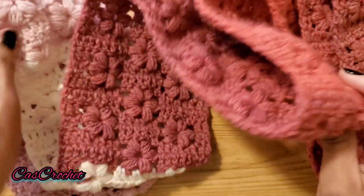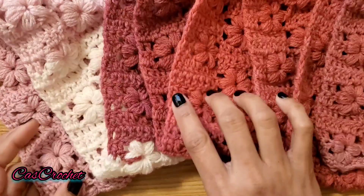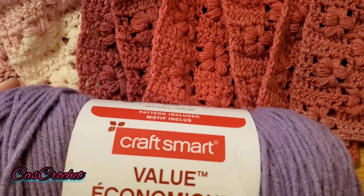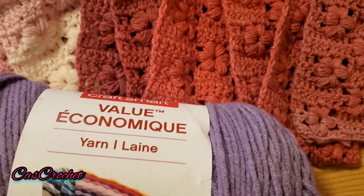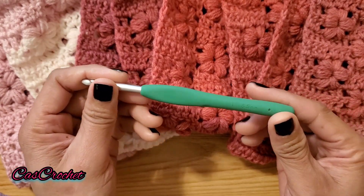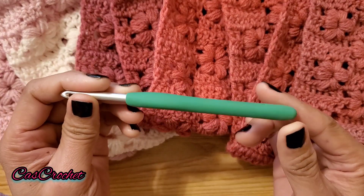For this tutorial I'm going to use a thicker yarn — this Caron Smart yarn from Michael's. I'm going to change my hook to an I/5.5mm hook.